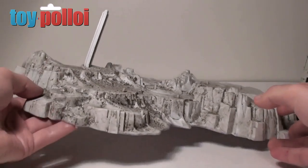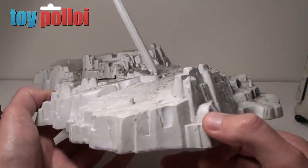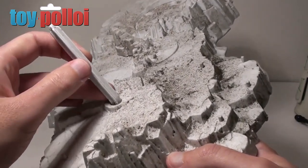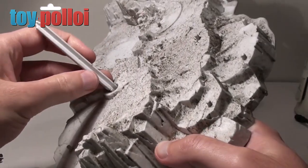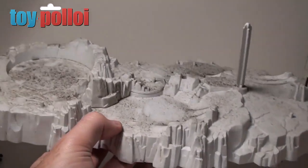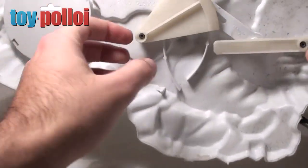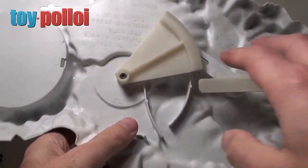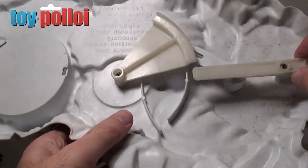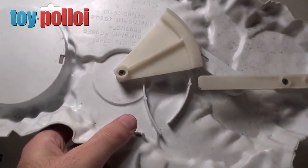One thing immediately that I can see is going to cause me a few problems is the peg that the Probot stands on has been bent at some point — it's quite nastily bent — so hopefully that will be able to be fixed. But the first thing we need to do is obviously clean off some of this grime. So before I do that I'm going to take the Probot motion bit off the bottom so that I can take everything out and clean it as best I can.